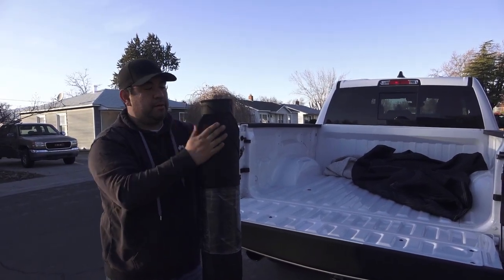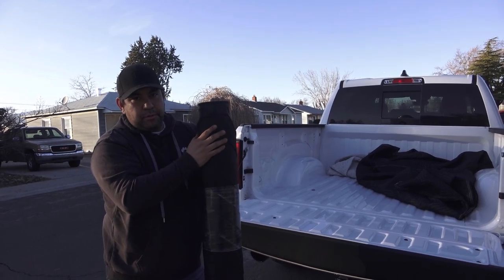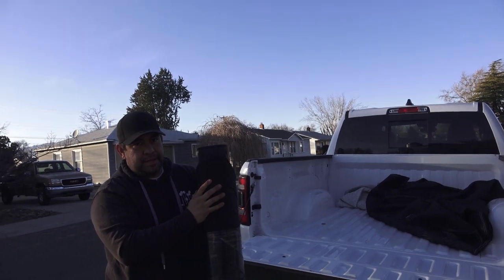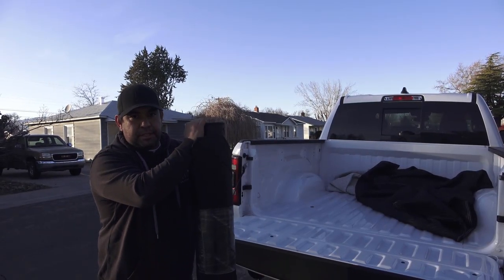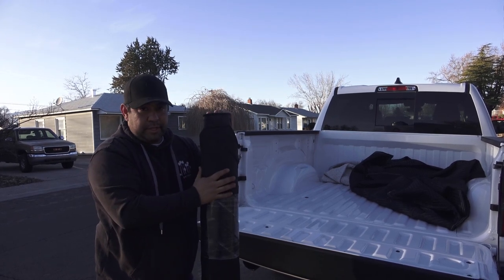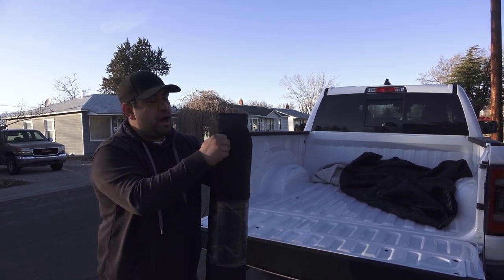The reason I went with a bed mat is because I'm not too sure if I'm going to do a drop-in bed liner or a sprayed-in bed liner. I'm leaning towards a sprayed-in bed liner, but I figured I would just get this going real quick. I went on to roughcountry.com and I got this for $100.